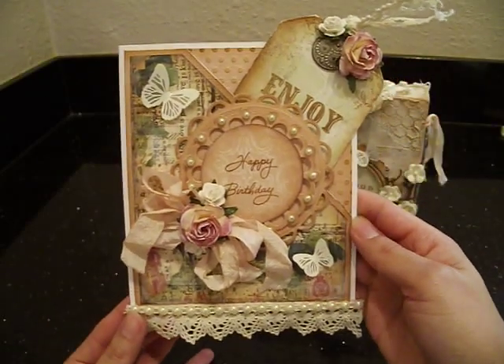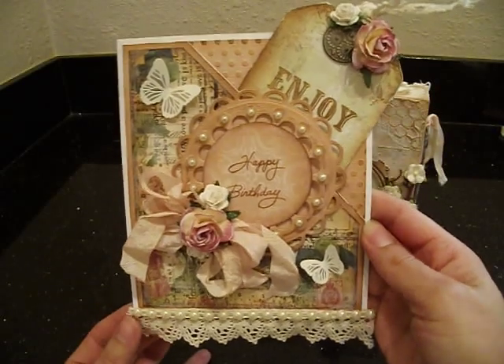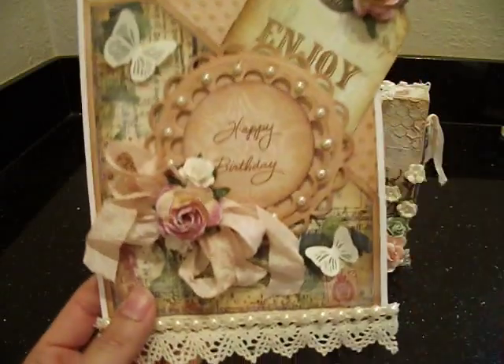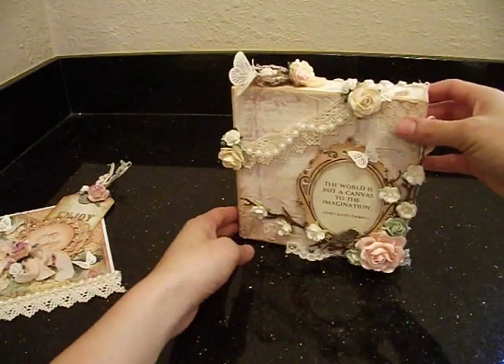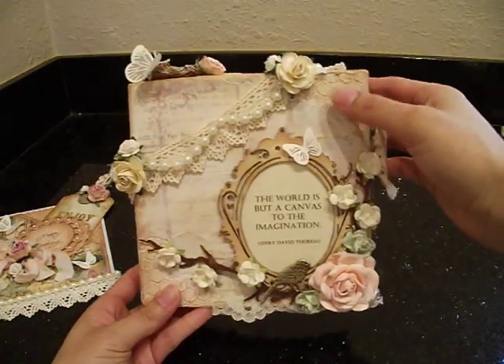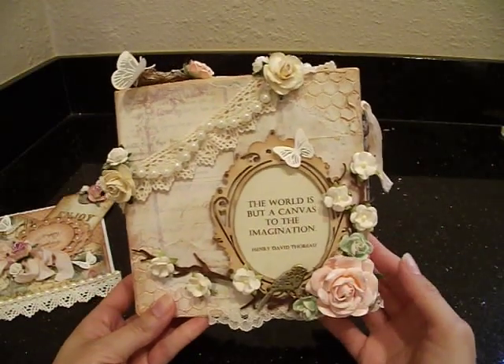So this is my card for Leonie to just wish her a happy birthday. I really like the way it came out - it's very vintage, very shabby, and I really hope she likes it. Let me show you what I made next. I decided to make a little canvas for her. The inspiration for this canvas is this beautiful quote by Henry David Thoreau.